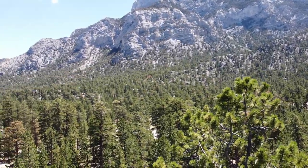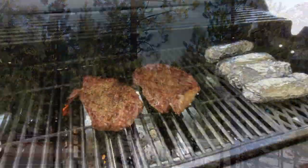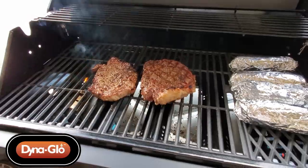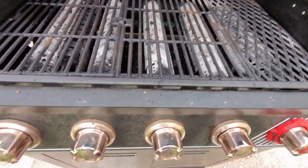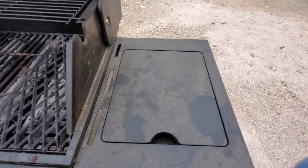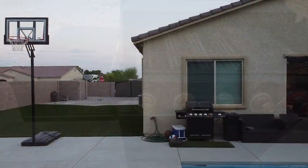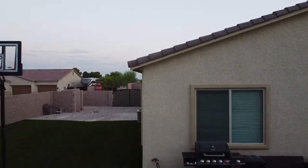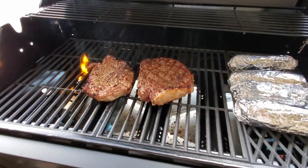Hi everyone! It's the season for the great outdoors, and is there anything better than grilling and chilling? I don't think so. But trying to barbecue on a dirty grill makes it not very fun, so on today's video I'm going to show you how to clean your grill to make it look brand spanking new. I'm going to give you a few cleaning tips to make this really easy.